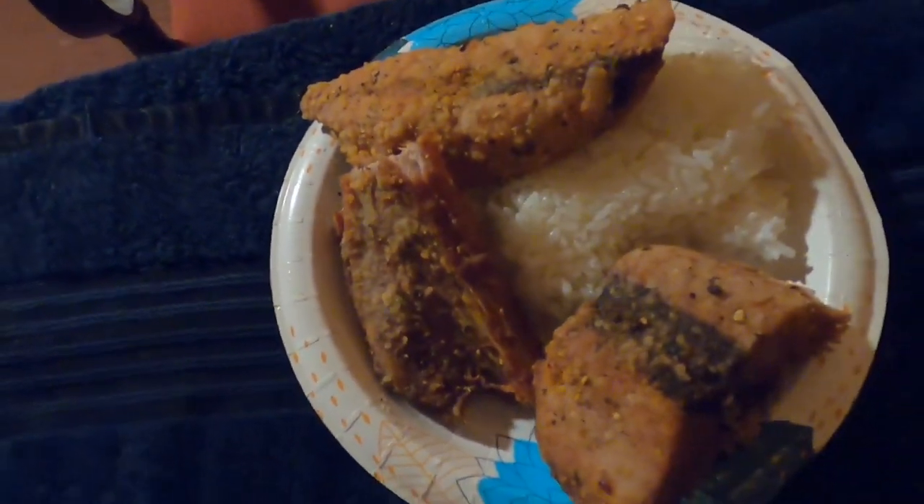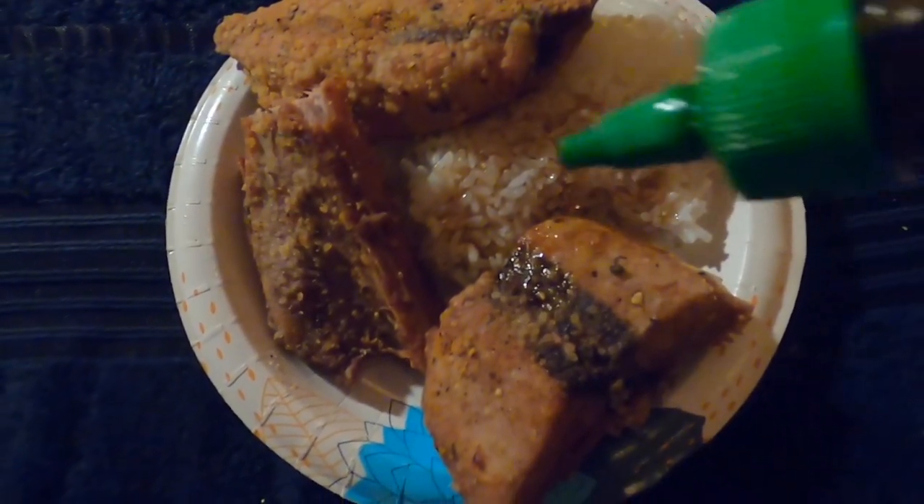Dinner is served. Aku bone. Aku belly. And some shoyu.